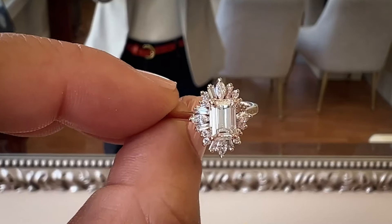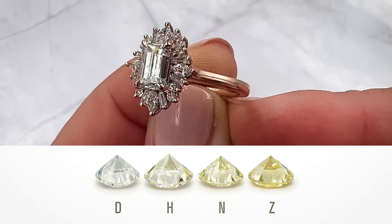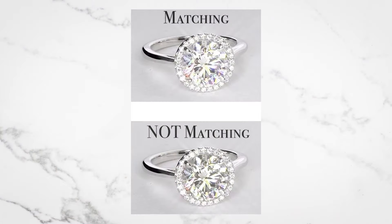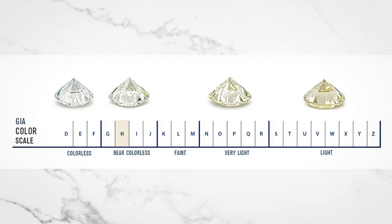I love how the halo diamonds have been color-matched to the center diamond. The center diamond is an H color, so you want halo diamonds that actually match that color. If you don't, they'll look mismatched and way brighter than the center diamond, which actually makes the center diamond appear darker than it is. If you select diamonds that are H or approximately H-I color, they're going to match beautifully. If you pick I-J-K color, they're really not going to match — so make sure they're matched as closely as possible to the center diamond.